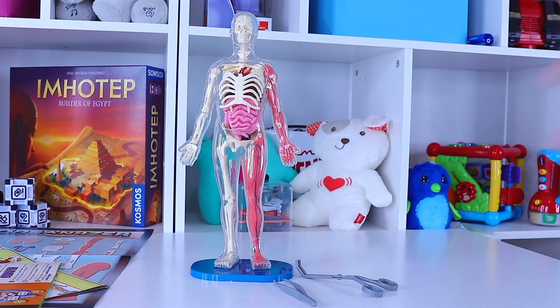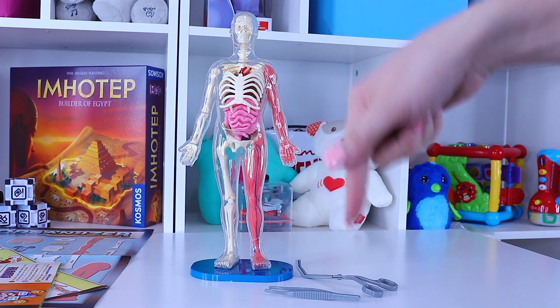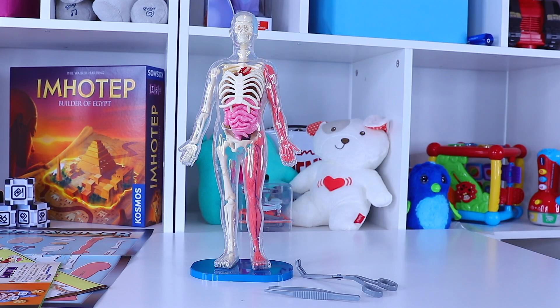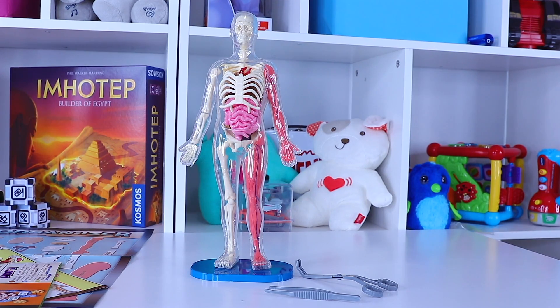I hope you enjoyed walking through just a brief overview and some playtime with our Smart Lab Squishy Human Body. If it's your first time stopping in, please hit that subscribe button below and give us a big thumbs up. Until next time, check us out at ToyNotes.com and stay tuned for more playtime videos. See you soon!